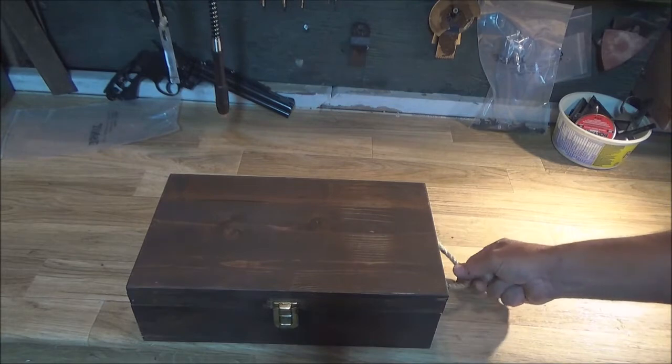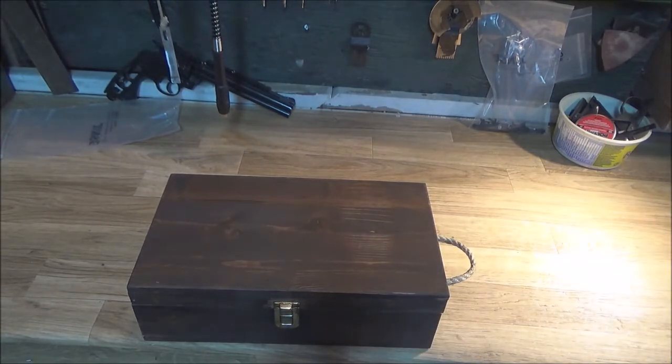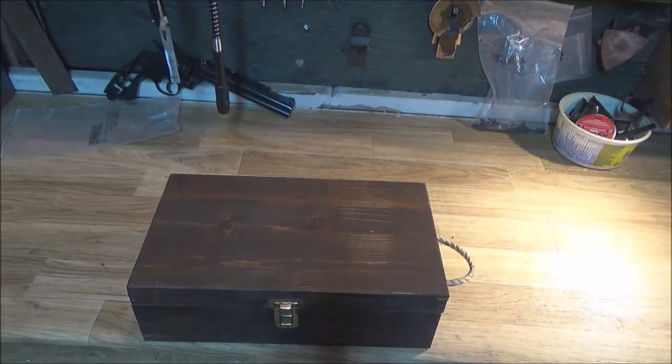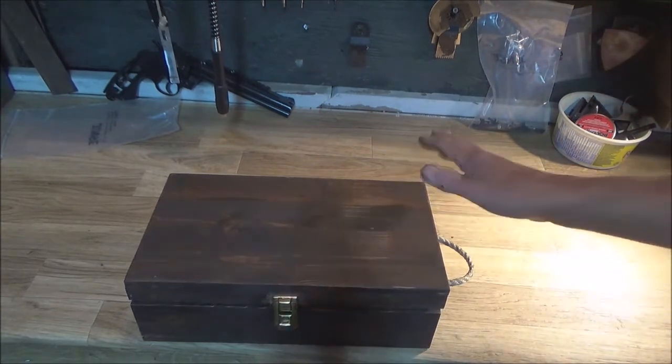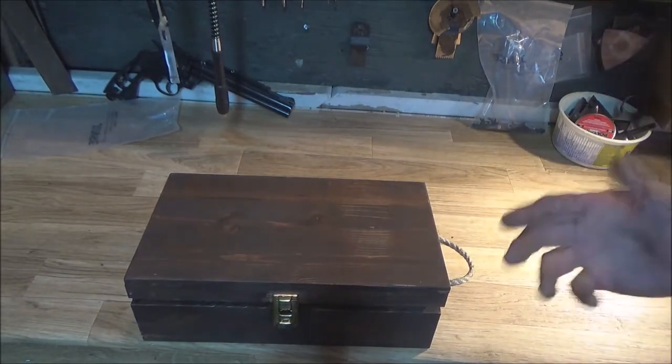I thought about putting a rope on the other side but forget it. This would be handy if I put it in sideways and could grab it out off the shelf. It's got this latch on it. I stained it with a walnut stain after I sanded it all down — this actually used to be a box for holding a couple of bottles of wine.